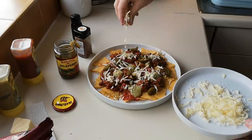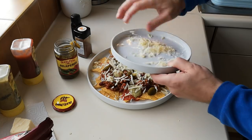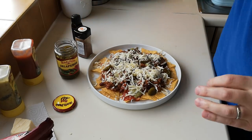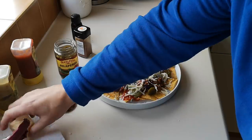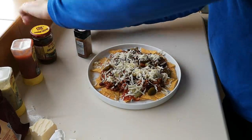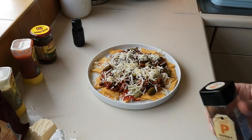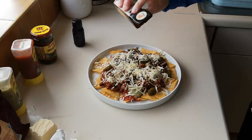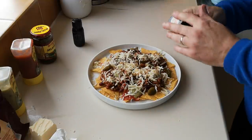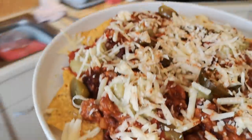You need cheese as well, so get some grated cheese and sprinkle all that around. You can't go wrong with cheese — cheese is a winner. Let's just sprinkle a little bit of paprika over the top as well, just to give it a bit more colour and flavour. There we go, like that.